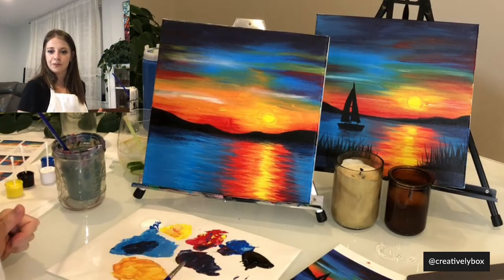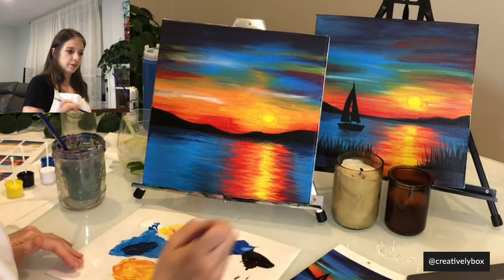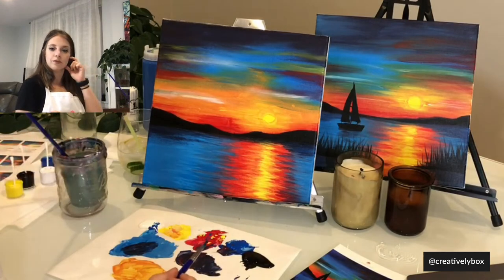I think it's time for the boat. You ready? I'm going to take our small brush and dip it into the black. The important thing to remember is that your sailboat is not that big — in order to make it look like it's in the distance, don't make it too big. On my canvas it's about the size of my finger, like three inches or so. The first thing we're going to do is draw a triangle.